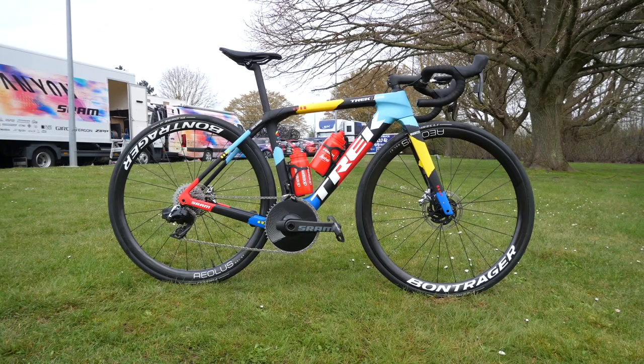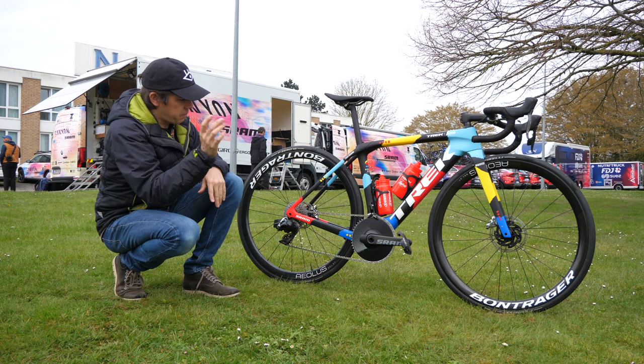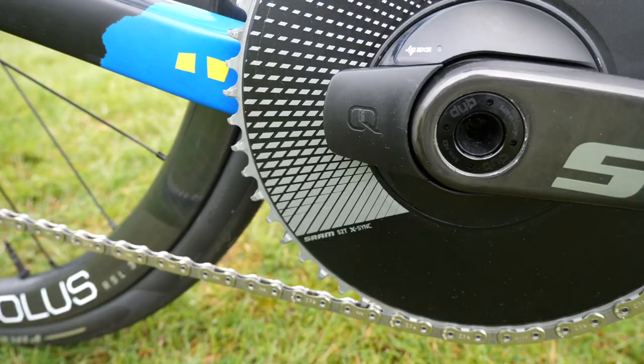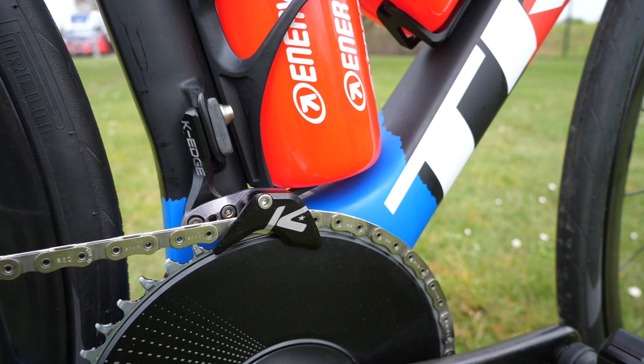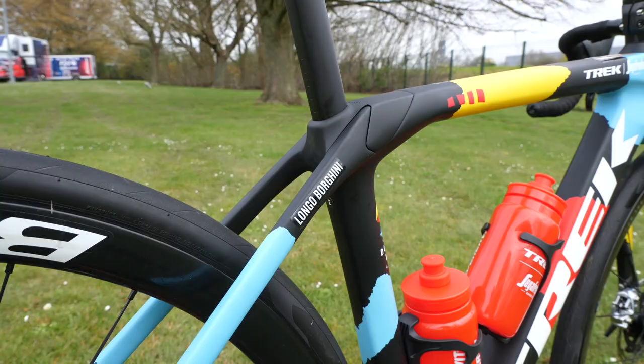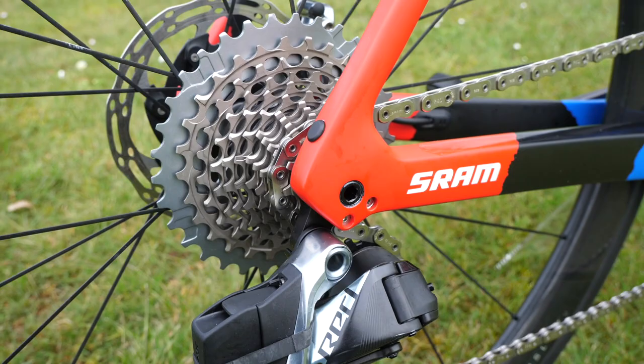So what is Borghini using for 2023 on that fourth generation Domani SLR? A frame that is 52 in size. Let's start with the groupset — they are again sponsored by SRAM. In this case it's the Red AXS groupset. She's got a 52 one-by chainring up front, held in place by a K-Edge guide, and out back we've got a 10-33 cassette.